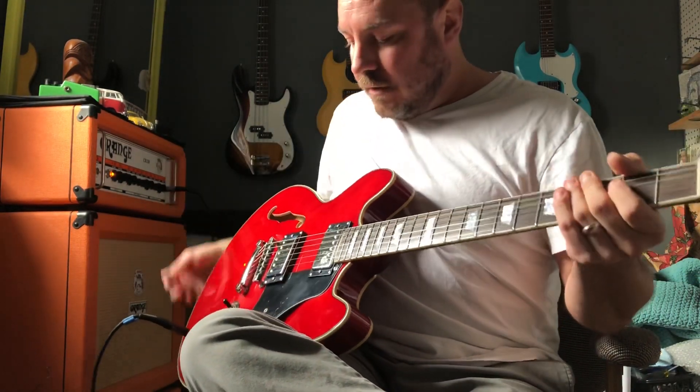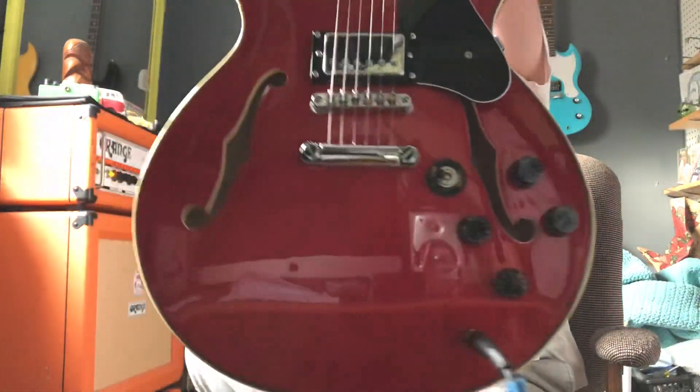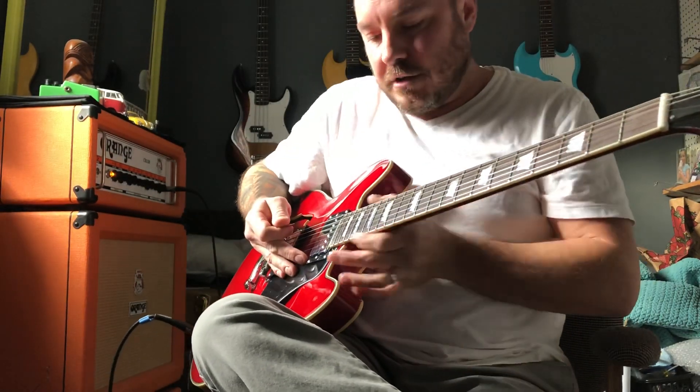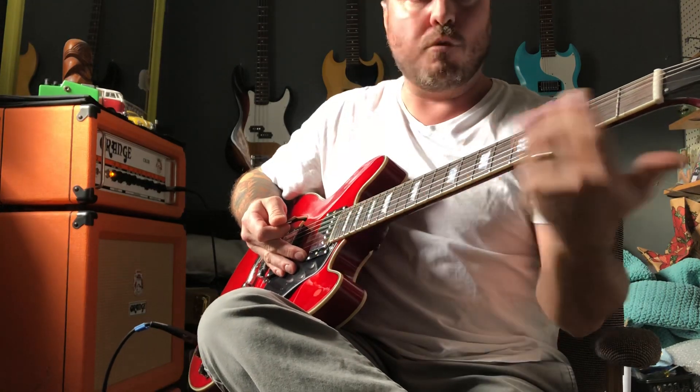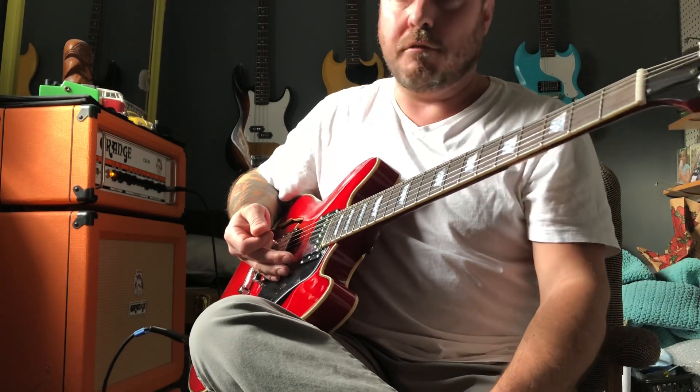Everything sounds really good on this guitar. It's an amazing value — it looks awesome, it plays awesome. The frets are good; there are really no high frets, nothing sticking up that needed to be filed or adjusted. Right out of the box it's extremely playable and it was set up perfectly.